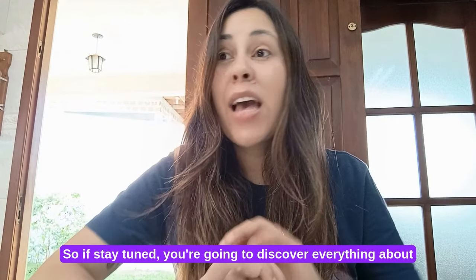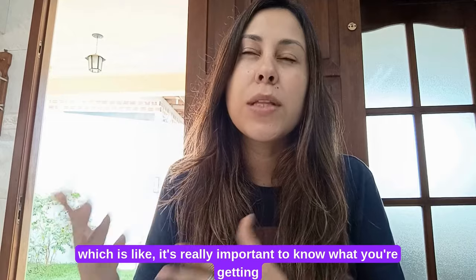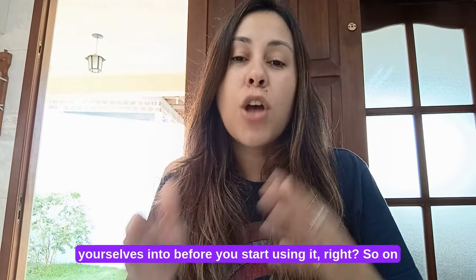So if you stay tuned, you're going to discover everything about Sugar Defender before you purchase the supplement, which is really important to know what you're getting yourselves into before you start using it.